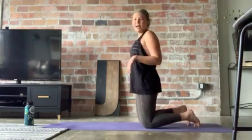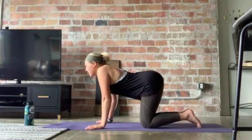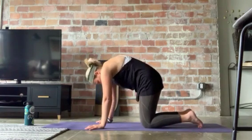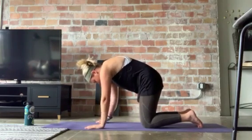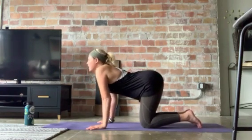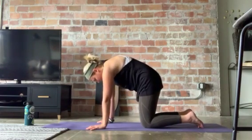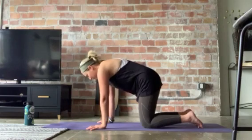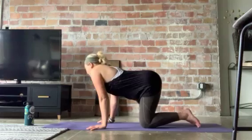Now we're gonna take a few cats and cows to begin with. I'm gonna start with the cow — dip your tummy down, look up, cow pose. Then you're gonna switch to cat pose: take your tummy in, look down at your hands, back is kind of up towards the sky, cat pose. And don't forget you're breathing — so inhale, cow; exhale, cat. We'll see if my cat decides to join us today. She's sitting on the couch, I think she's asleep, so she might not be as interested this time.